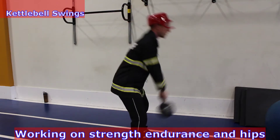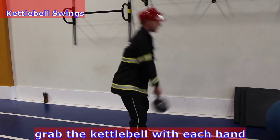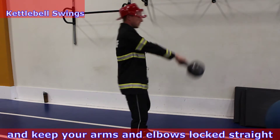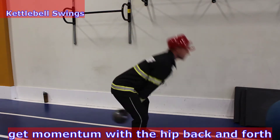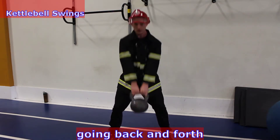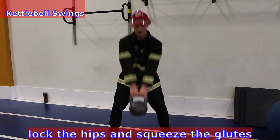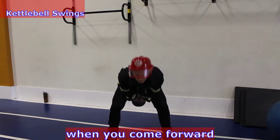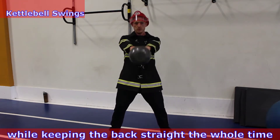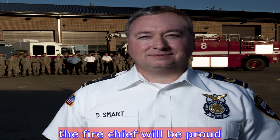Working on strength, endurance, and hips with kettlebell swings. Grab the kettlebell with each hand and keep your arms and elbows locked straight. Get momentum with the hip back and forth to swing the weight forward and back. Slight bend in the knees going back and forth with a hip thrust momentum. Lock the hips and squeeze the glutes when you come forward while keeping the back straight the whole time. If you keep your form right on this one, the Fire Chief will be proud.